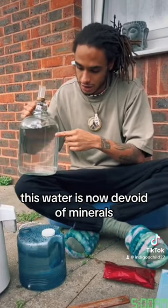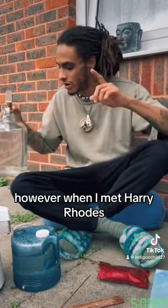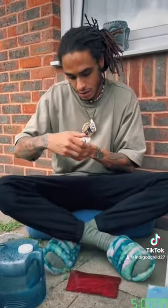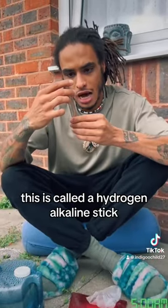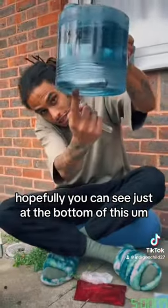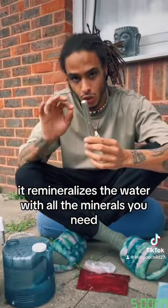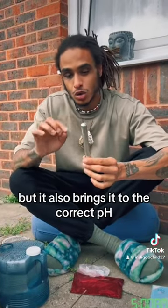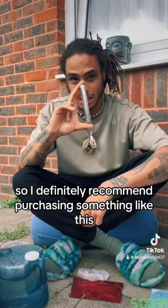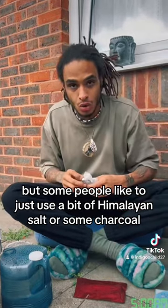The thing is, this water is now devoid of minerals. I actually believe it would be okay to drink because we get our minerals from loads of different other sources. However, when I met Harry Rhodes, he had a product called a hydrogen alkaline stick. It remineralizes the water with all the minerals you need, brings it to the correct pH, and you can use it for up to 400 gallons for under £10. Some people just use a bit of Himalayan salt or some charcoal.